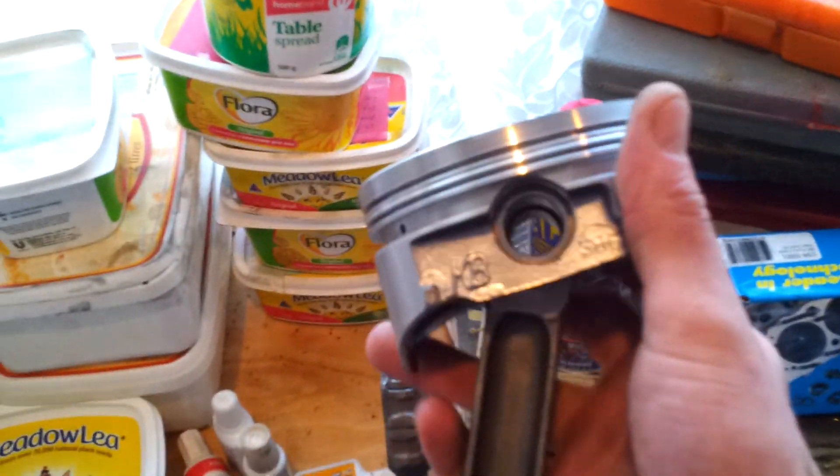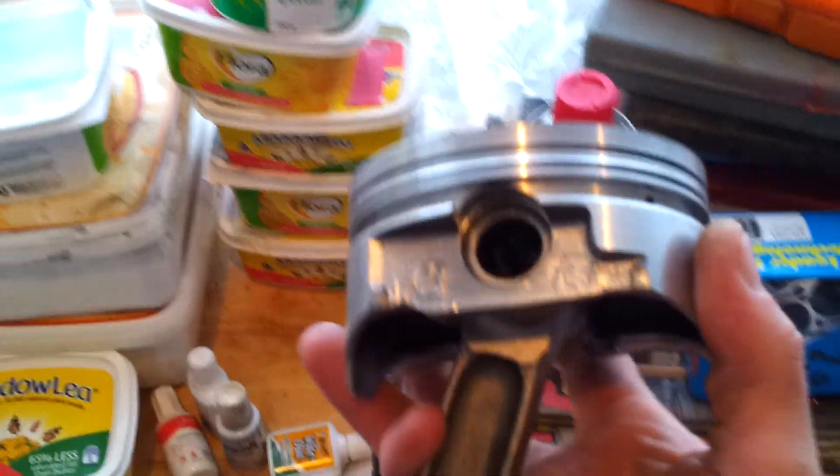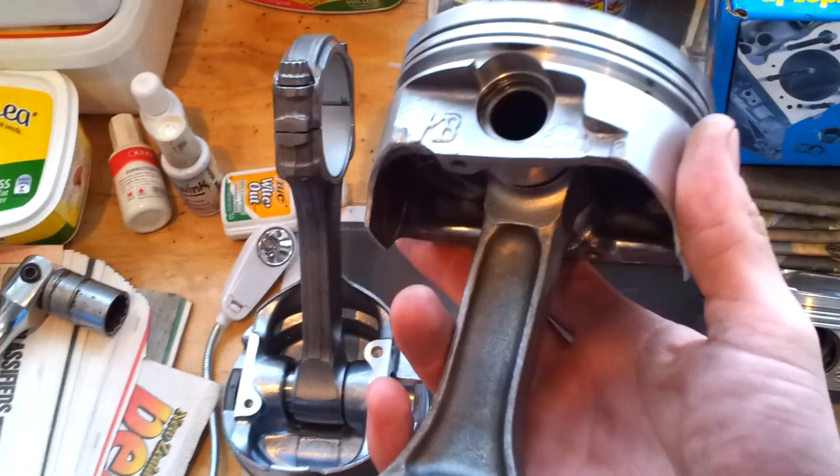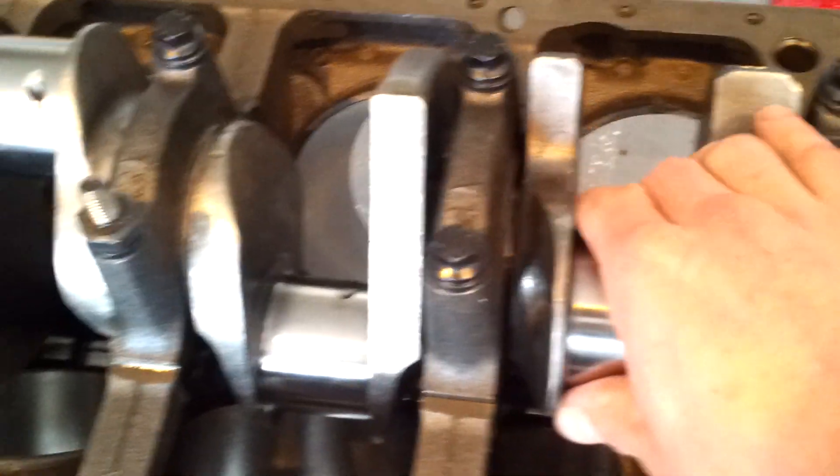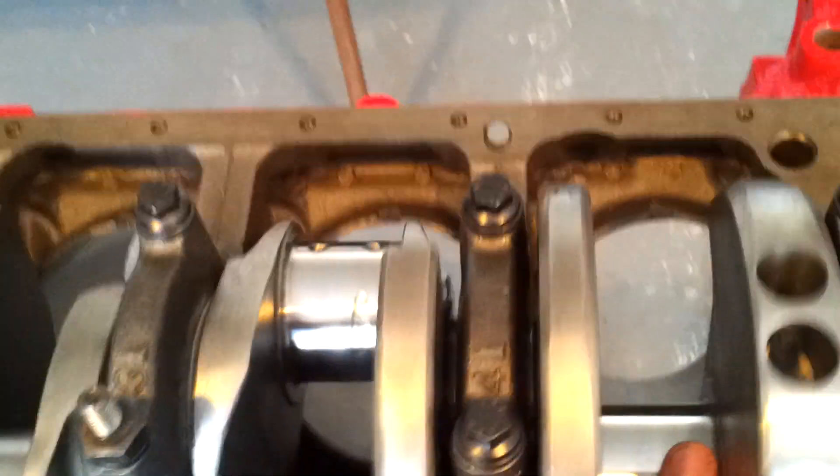We've got the brand new J-Max rods with the Ken Black pistons. It all came as a stroker kit with the pistons, the rods, and the crankshaft you can see here. We've just put all the main caps on — she's all coming together, she's looking good.